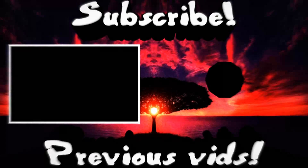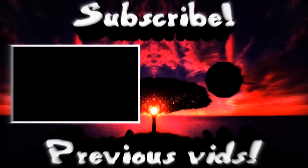Again, sorry for not uploading a lot. I hope you understand. Thank you so much for watching, and I will see you in the next video.